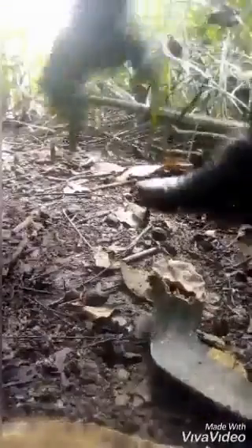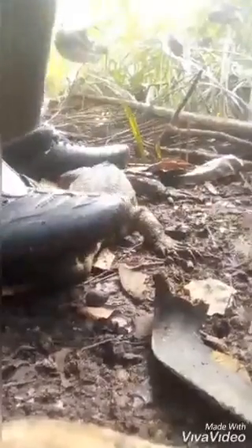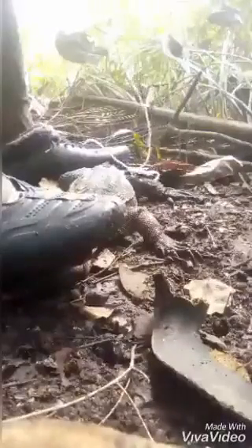The dog drags the monitor lizard toward me for me to tie. This is how we tie the monitor lizard — we call it the crocodile tying. Just watch and learn how we tie it.